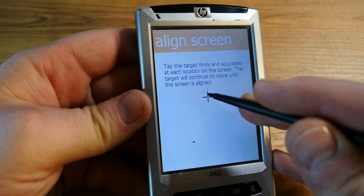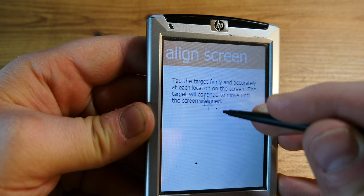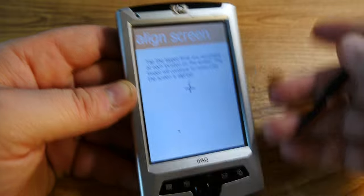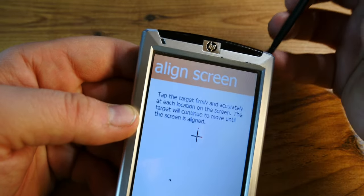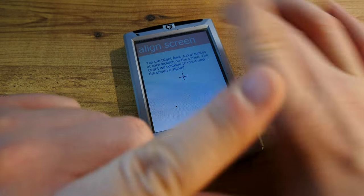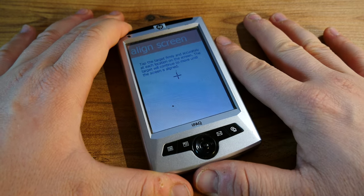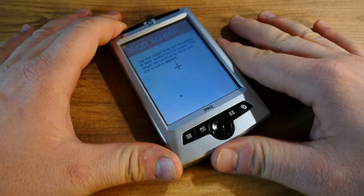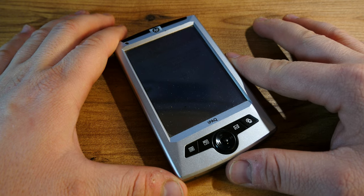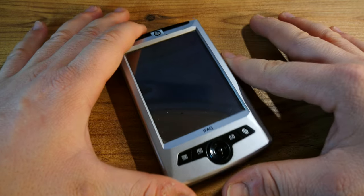The problem with this particular device is that it doesn't want to calibrate the screen. I'll try to operate it while speaking to you — as you can see, it's just a show. I got this thing for three euros hoping to use it. I got it without a charger, and since I have a lot of IPACs I figured I'd use my existing chargers to charge it up. I was pretty certain it would start up given its fairly good aesthetic condition, but sadly the screen doesn't calibrate. I tried about ten to twelve times and it simply does not want to function.